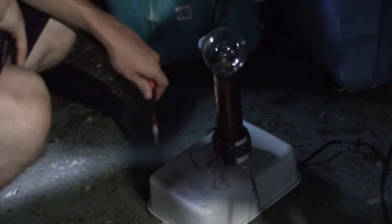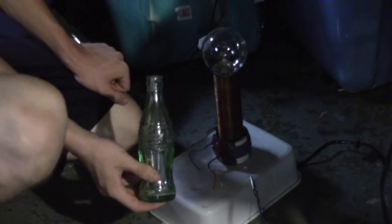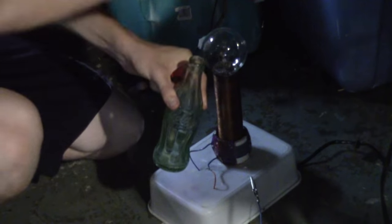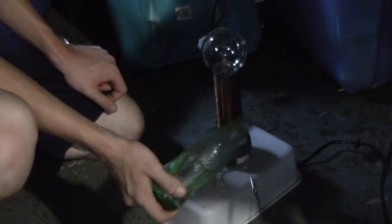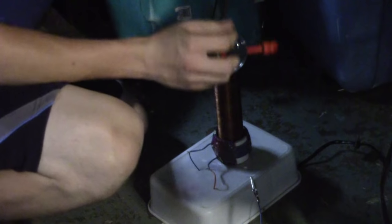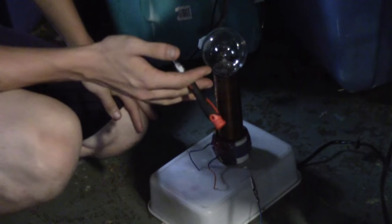That's how you basically tune a Tesla coil. You can also create your own capacitor — for example, take a Coke bottle, fill it with salt water, wrap aluminum foil around the outside as your ground terminal, and stick a wire inside as your positive terminal. That's basically what a capacitor is: two conductors separated by one insulator. You can play around with that and create your own capacitor out of CD cases, polyethylene, or any plastics or insulators.